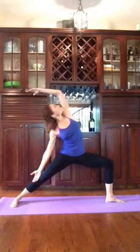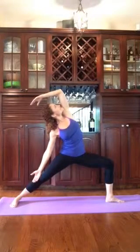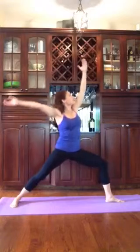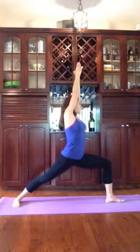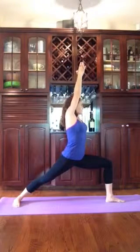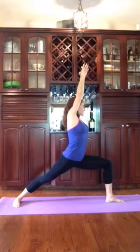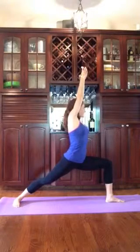Rotate the palms up towards the ceiling. Gently cartwheel them back to Peaceful Warrior. Arms come up. Rotate towards the front leg. Sink down through the hips as you lift the fingertips towards the sky — Warrior 1. Open up. Warrior 2.